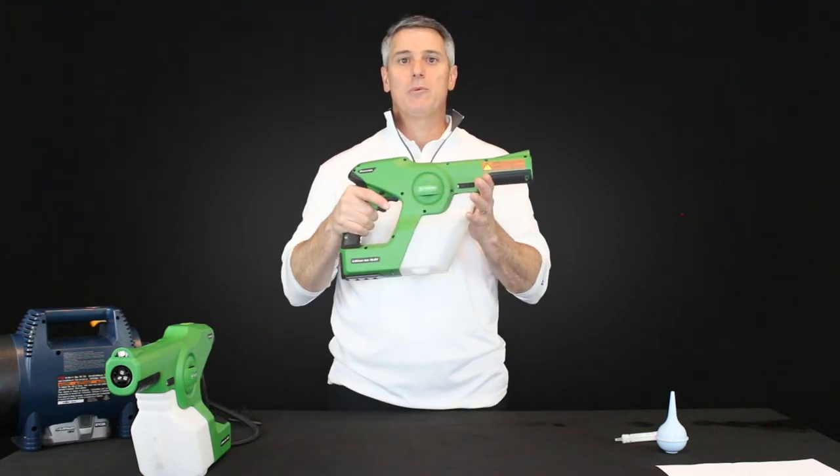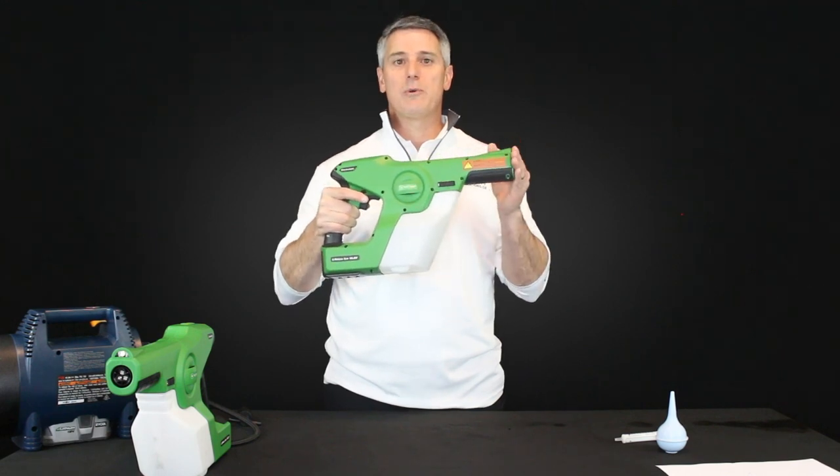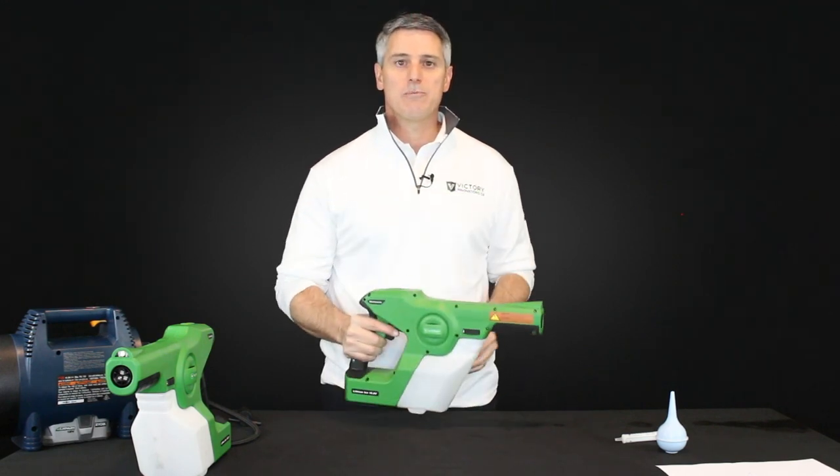If that doesn't solve your problem and when you pull the trigger no liquid comes out, move on to step two.